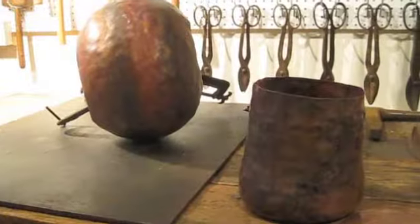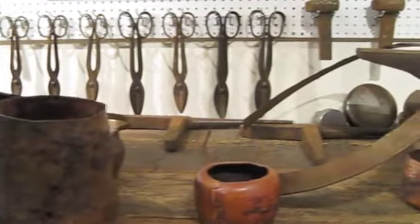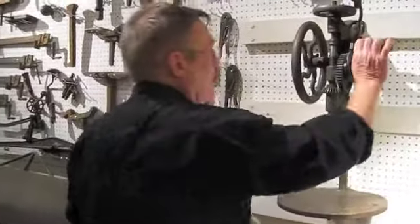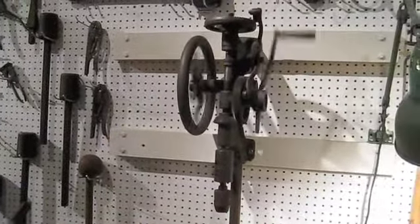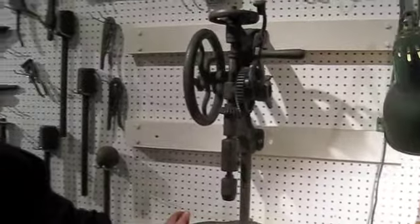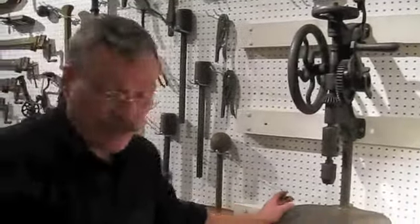They did not use power tools in their production of copper. They would use a hand-powered drill press — self-feeding, works as good as a power drill. I've used it; it's a beautiful tool.